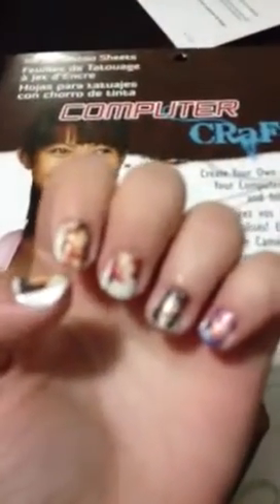Hey guys, it's Sam, and I'm just making this video for my Instagram.